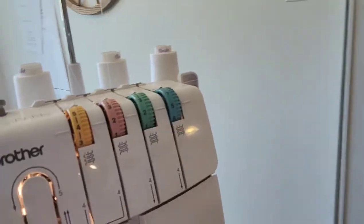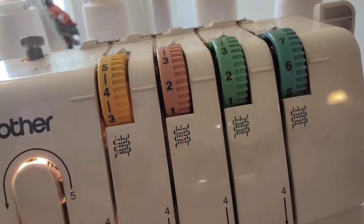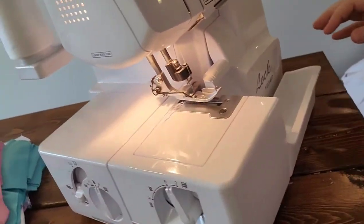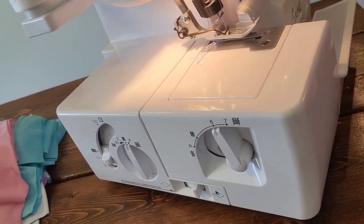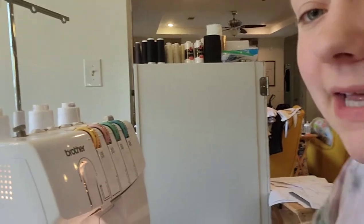Here are my settings - I'll share a picture as well just to show you guys. My knife is on, and I did remove my stitch finger, and I'm using the left needle.